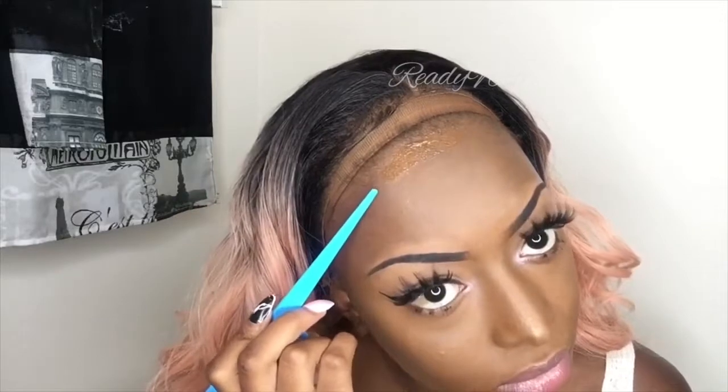I'm going to pull my unit back. Pull it back, take the edge of the comb and apply a thin layer. After about this second layer it's tacky — you can go ahead and pull your unit back down.